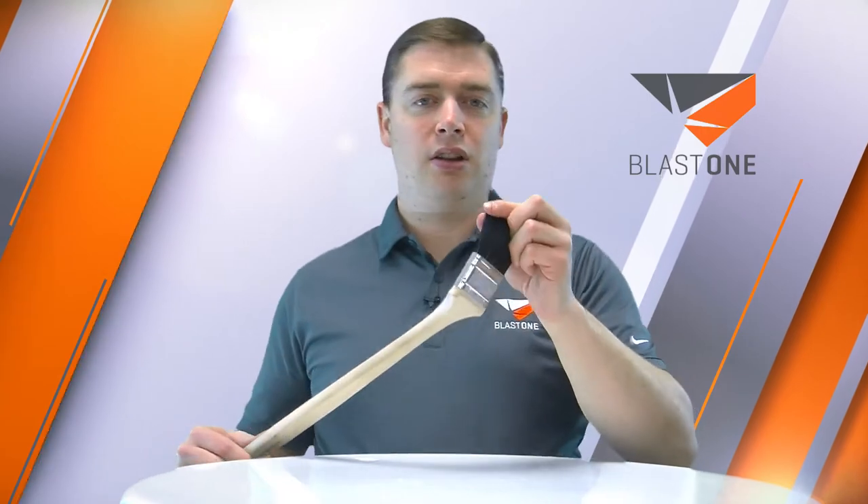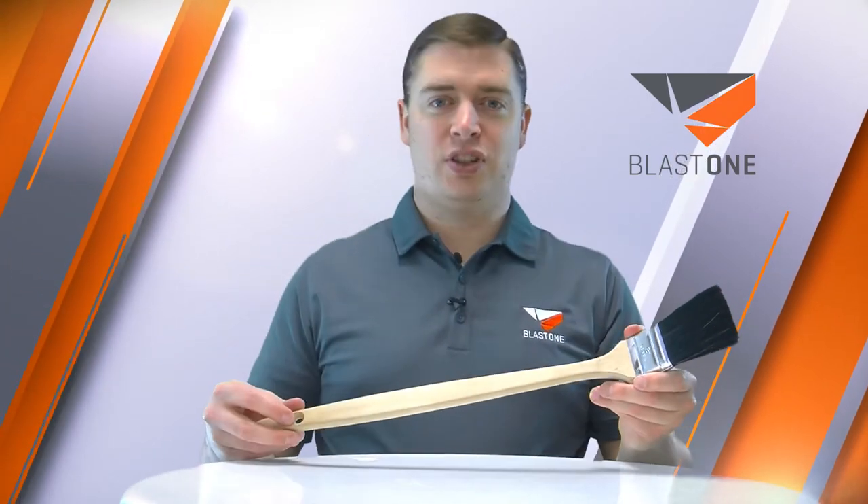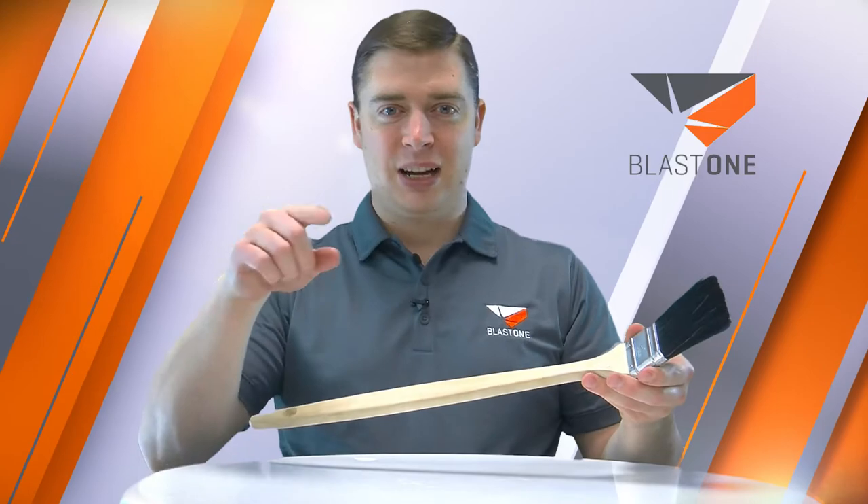It's an excellent painter's friend — long life bristles, premium brush. Another example of a superior product from Blast One. I recommend you try one today.